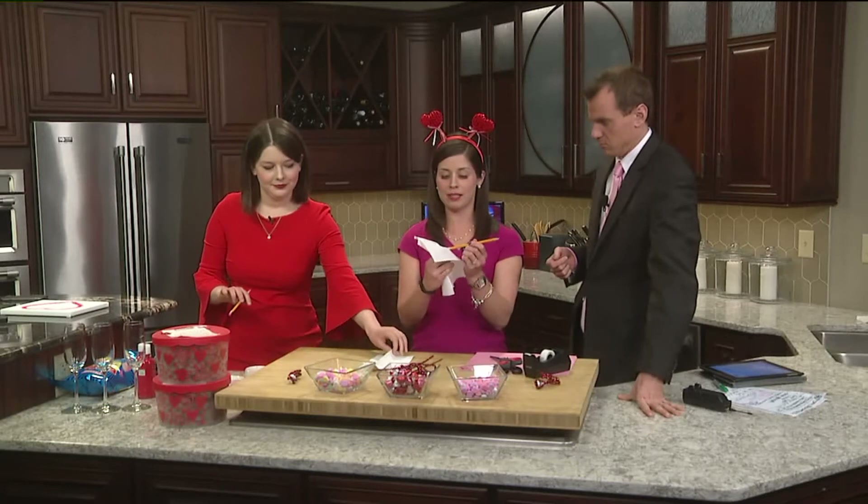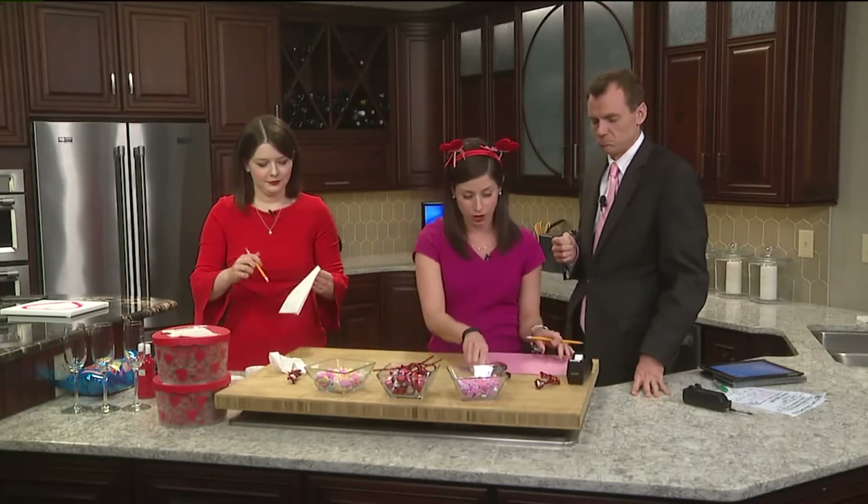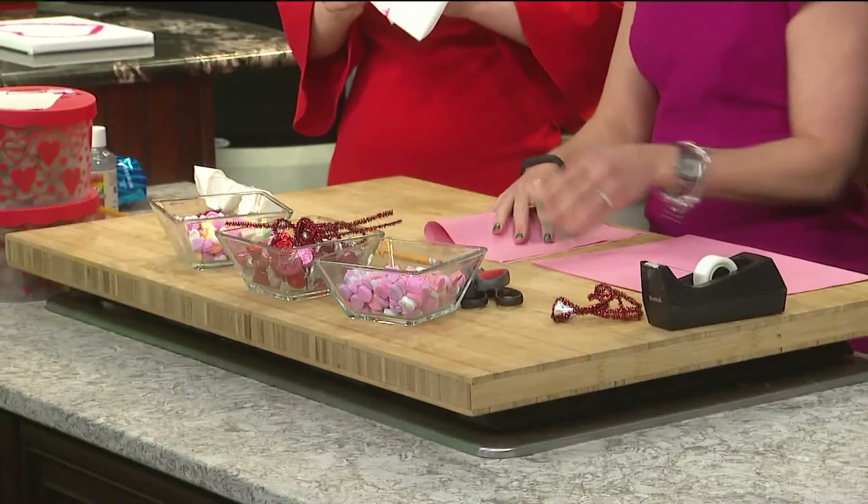So the next thing we're going to do is make a handmade valentine. And literally we're going to use your hand to do so. You're going to take a piece of paper and fold it in half. Go ahead, John.